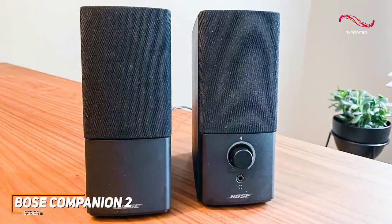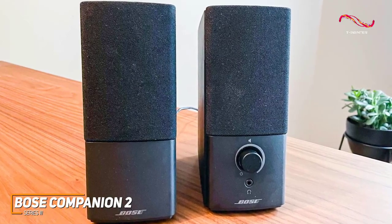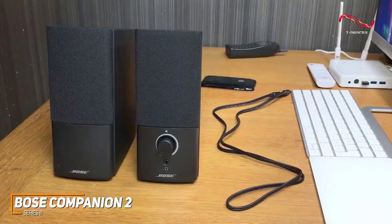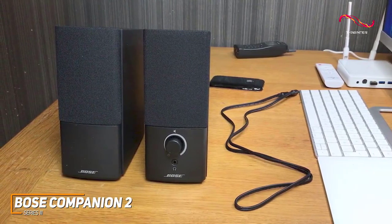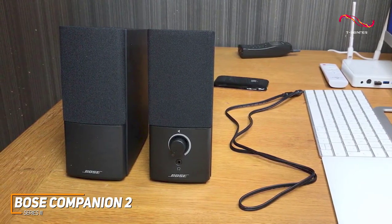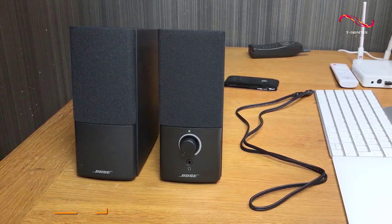The Bose Companion 2 Series 3 is an excellent all-around speaker that offers plenty of bang for your buck and consistently clear audio. If you want a high-value speaker that's easy to set up and can consistently deliver an immersive and clear listening experience at a more reasonable price tag than the Audioengine A2 Plus, these are likely going to be a great speaker for you.